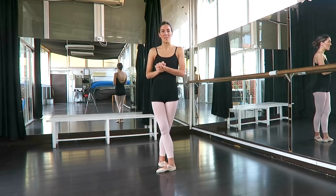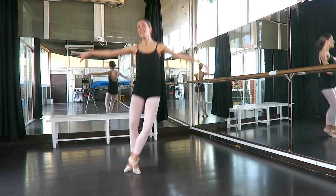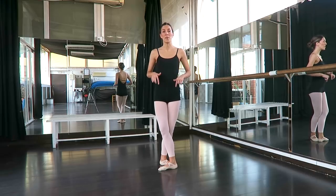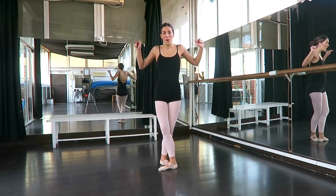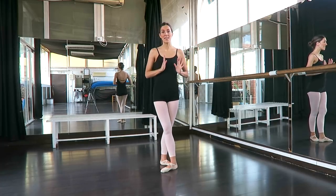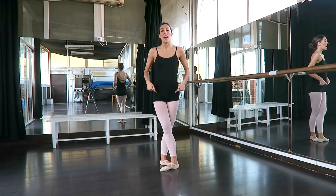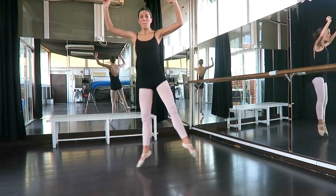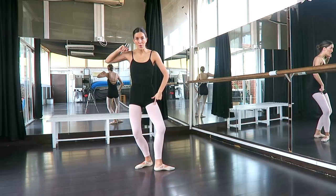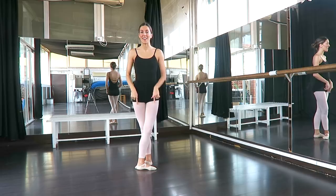I'm going to start with a very typical one which is used a lot in Petit Allegro. So, Sissonne Décordée — for this Sissonne we plié in 5th position, we jump up, and I'm going to land to the side. So I'm actually displacing myself in this specific Sissonne: plié, jump, land, and this foot is going to brush through from a tendu and close in 5th, plié, and then straighten.